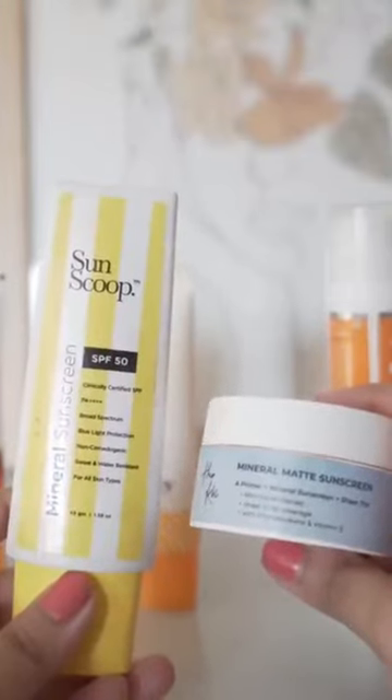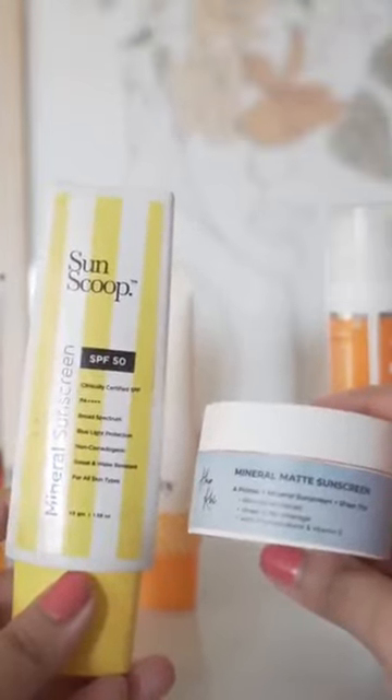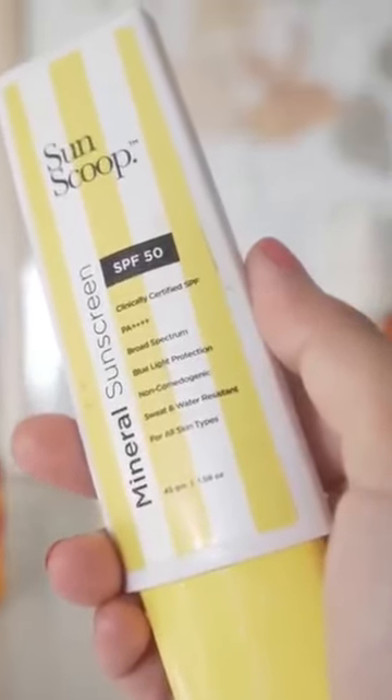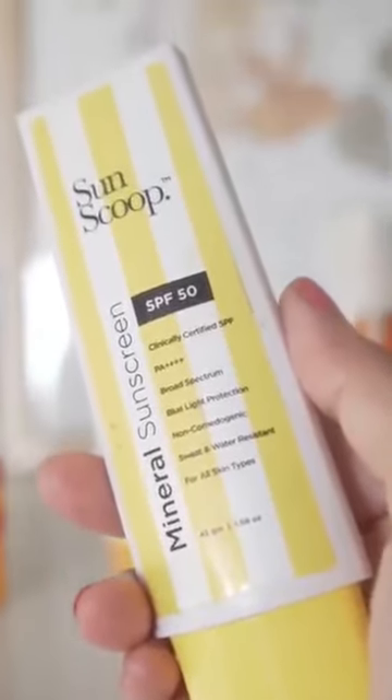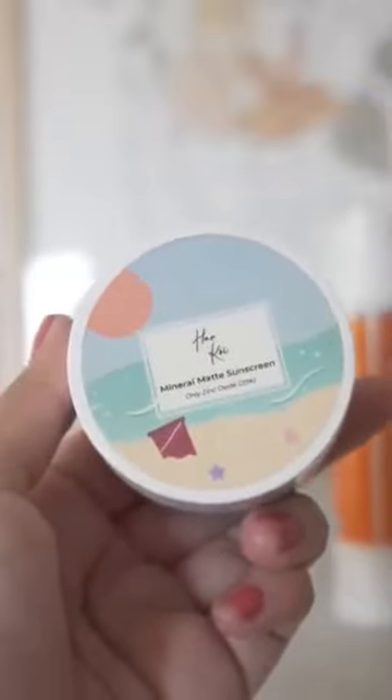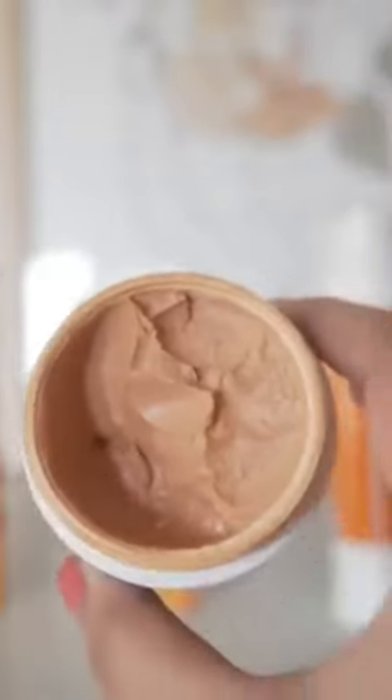I have wonderful mineral sunscreen options — these are tinted sunscreens. This one is from Sunscope, their mineral sunscreen SPF 50. It is an anhydrous formulation, which means it doesn't contain water; it has mostly silicone as its base. Harkoi is also an anhydrous formulation.